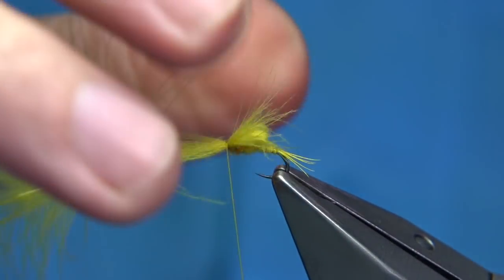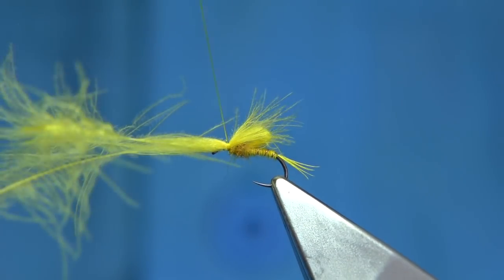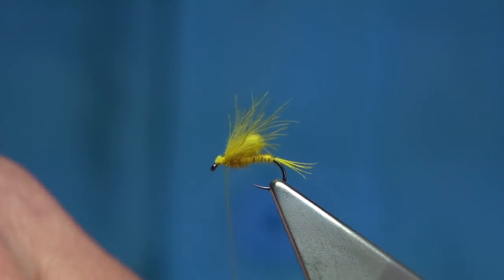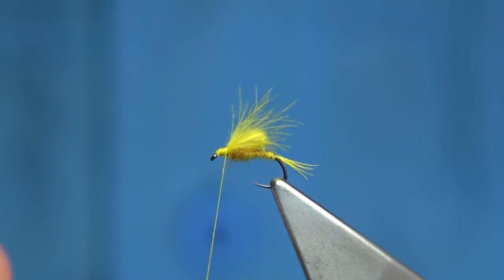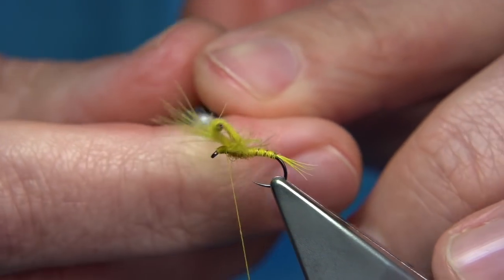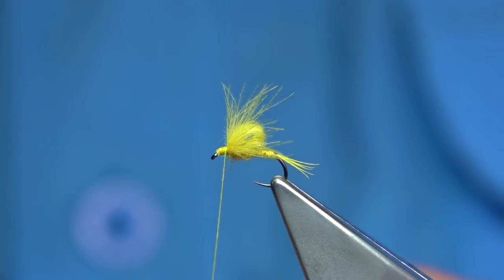Just check — you don't want it too big. I'm just tapping it to open it out. That looks okay, then we can tighten up. Trim away the CDC. Put a wax on your thread and just tidy this area up. You could just leave it like that, that's fine. But before I do anything, I'm going to just open out the bubble. To tidy up, you could leave the thread as is, or I'm going to put a wee bit more dubbing on.